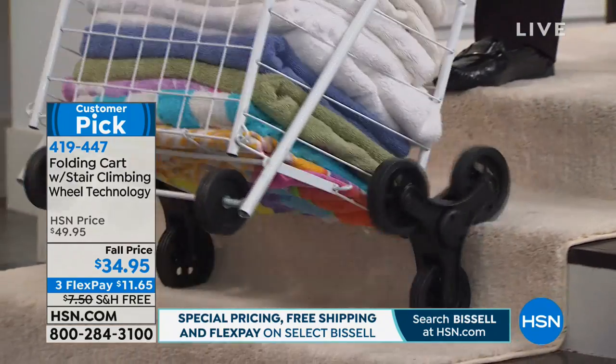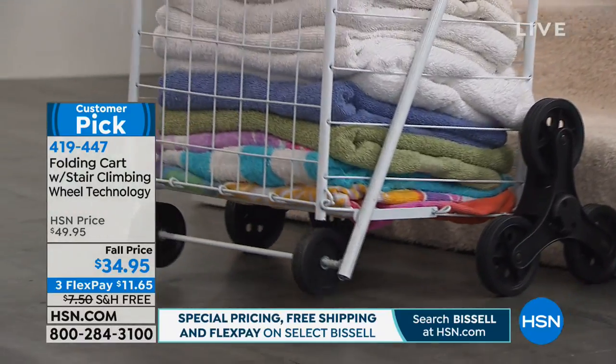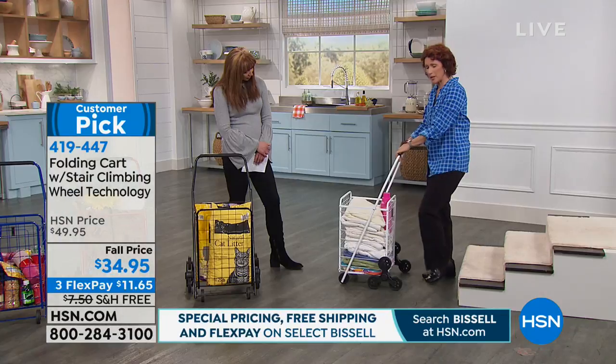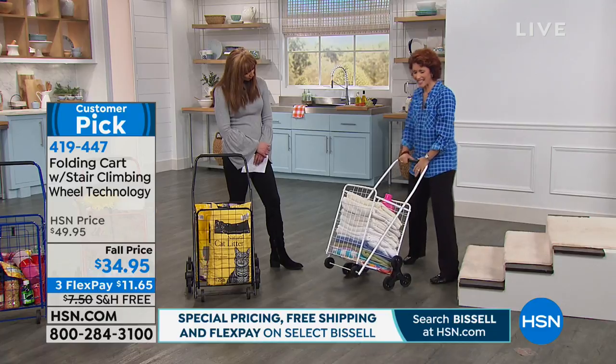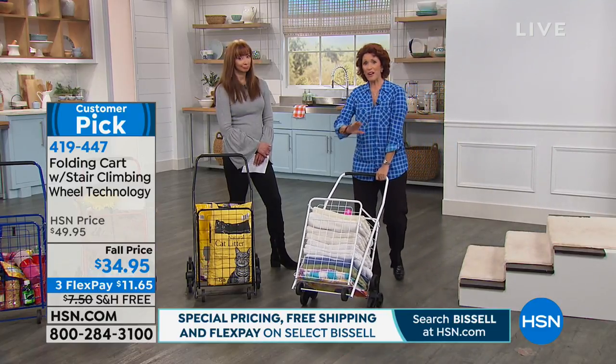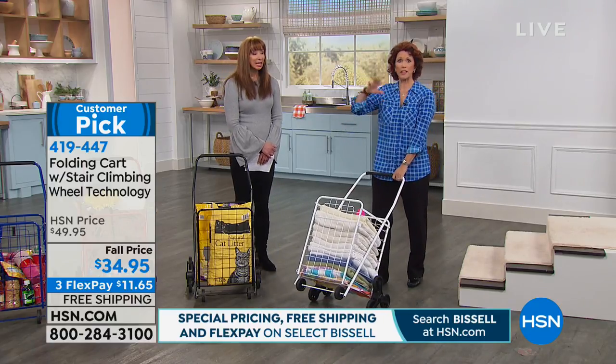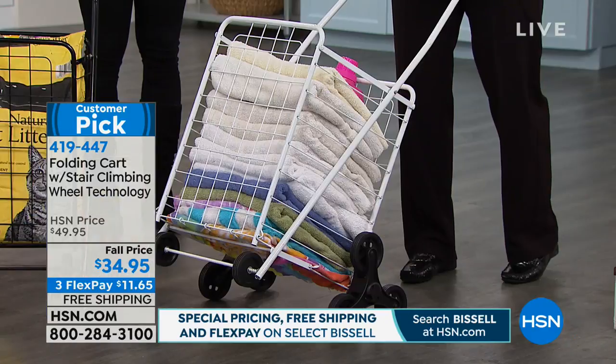All you need to do is hold on to it when it's going down and tip it a little bit, and pull it up when you're going up. You will love the fact that this is so easy — it'll keep you independent. You don't have to worry and get upset because suddenly you come home from grocery shopping and you can't find anybody to help you.